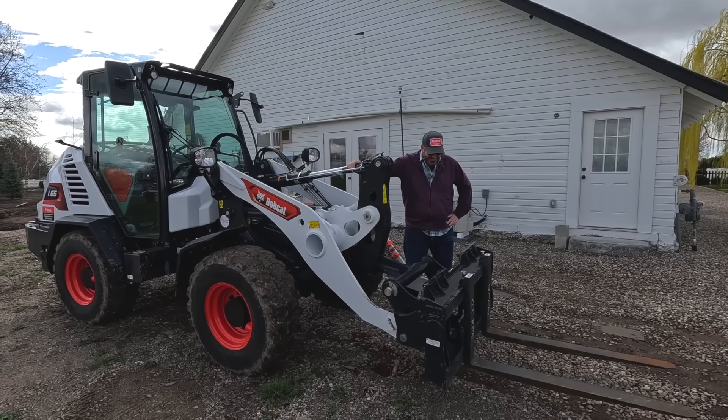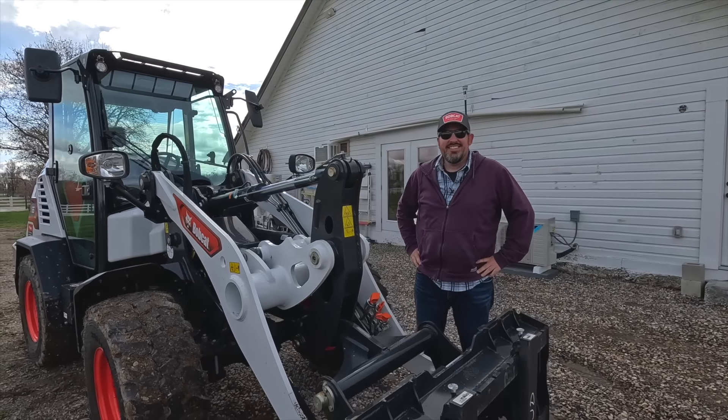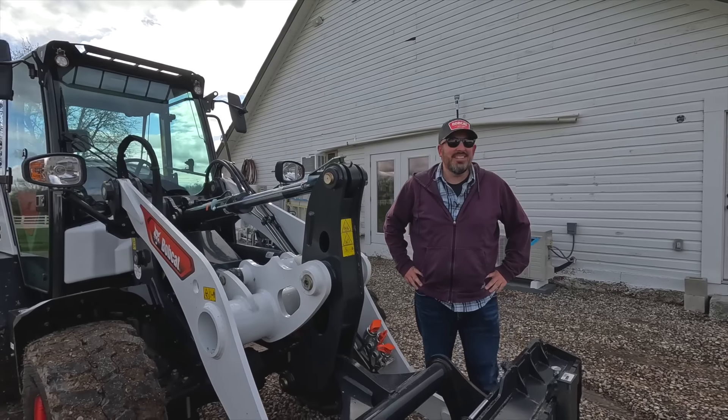Isn't she a beaut? She is a beaut for sure. We had a little bit of a machine upgrade. I think this will work out better. You want me to go after it? Yeah, let's give it a shot.